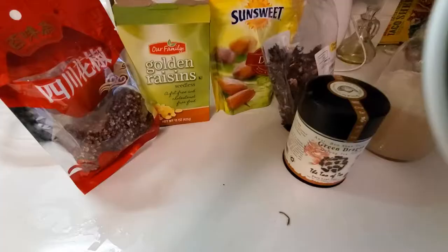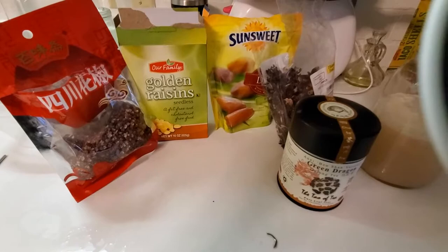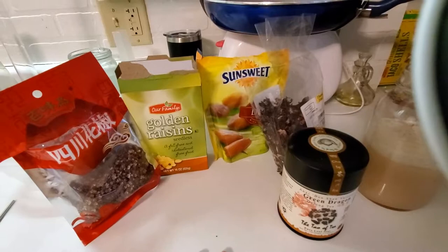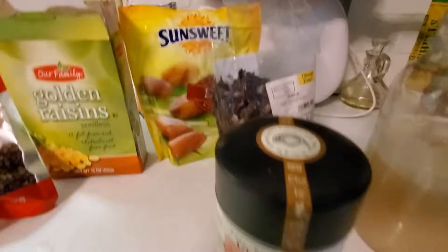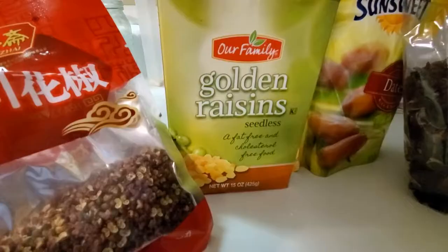I found out that yeast in mead needs nutrients to really get it going, and you can make a tea to feed your yeast. The tea they recommend uses black tea leaves, raisins, and oranges. I figured this was a great opportunity to use some spell components to amp up the mead. I'm using the tea I use when I'm reading tea leaves, and I also have hibiscus that I use when making myself tea. I wanted to represent the sun — the Balder side of things — because mead really shows off that solar energy.